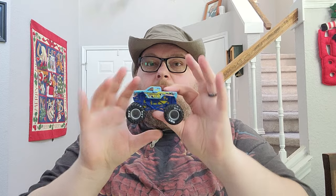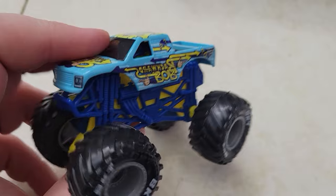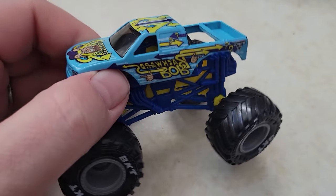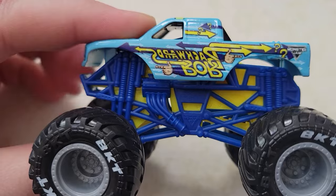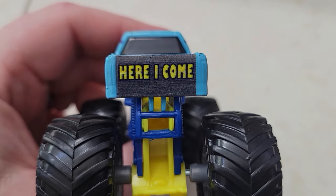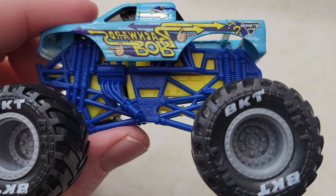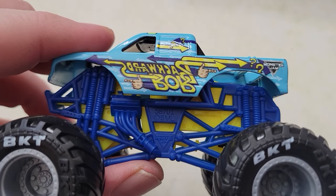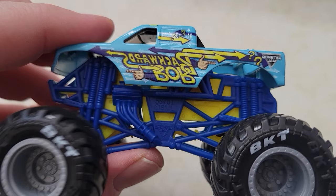Next up, this one is my favorite out of series 28 — Backwards Bob. This is the first Backwards Bob I've been able to add to my collection. I love Backwards Bob, it's such a cool concept. I know it didn't really work all that well in real life, but it's so cool — you don't know if it's coming or going. You've got a blue roll cage, yellow chassis, and the 'Here I Come' on the back. The only thing I don't like is the standard gray rims and beadlocks that don't really match up with anything else.